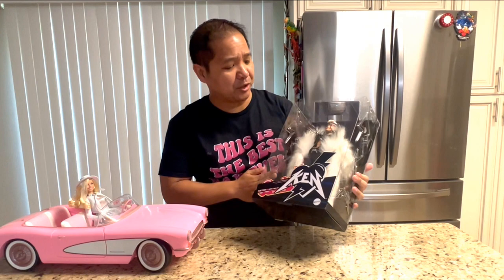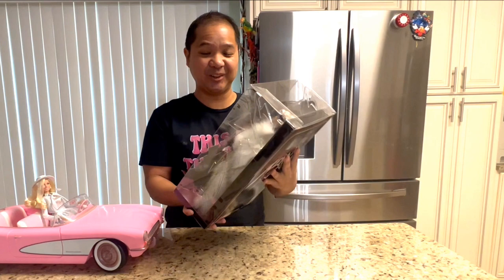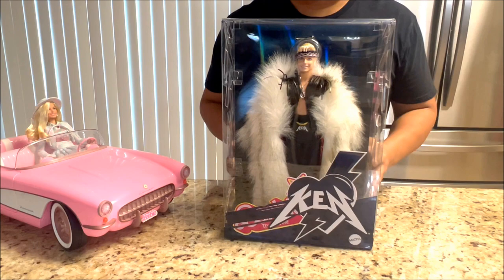I don't care what the award people say — the Barbie movie was the best picture for me. But here it is guys. This is the Ken doll, and this is him wearing his faux fur coat. The boxing is really insane — you've got these lightning patterns down the side.